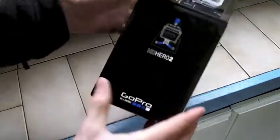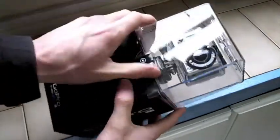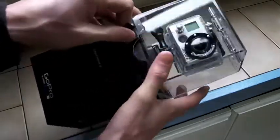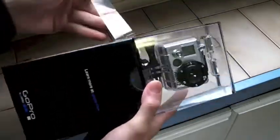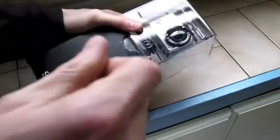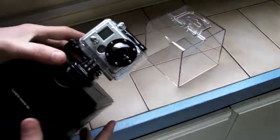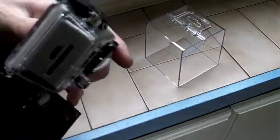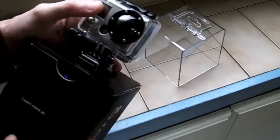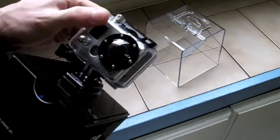"Learn more at gopro.com — GoPro, be a hero." I already am! It's all looking very modern, minimal, Apple-inspired packaging — very nice. I've got to say I think this looks a lot better in person than it does in videos and on the internet.